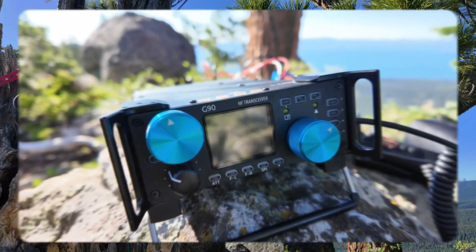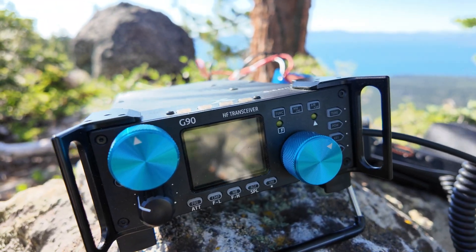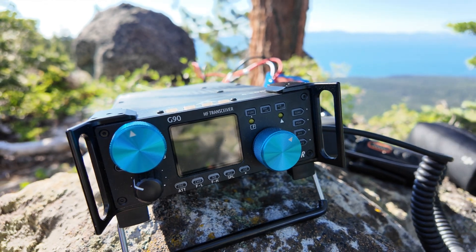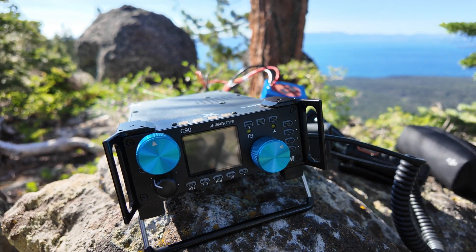Beautiful Lake Tahoe. Here's the radio I'm going to be using today — the Xiegu G90. I love it because the internal tuner will tune a barbed wire fence, even a slinky, and it runs 20 watts.